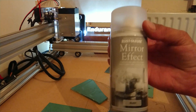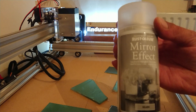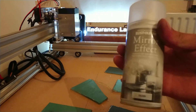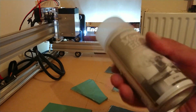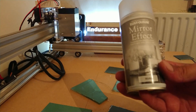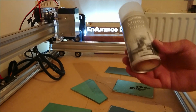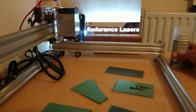If you want to make your own mirror, this stuff is sold in most countries. In England, Wilco sells it and so does B&Q at different prices — you can also buy it on Amazon. It's called mirror effect spray and comes in silver. You can get gold as well. I'm actually going to do another video where I get some glass, spray it with this, and then laser it — I'm going to do two different colours.